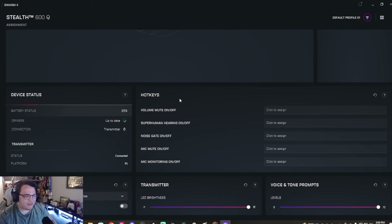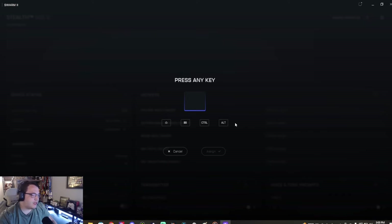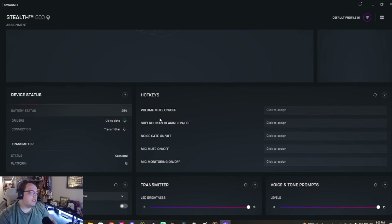You don't have to constantly worry about charging, and when you do charge it doesn't take long. There are hot key options on your keyboard — you can mute, toggle Superhuman Hearing, and manage mic muting all from there, which is a really good feature. For the transmitter, you can edit LED brightness. There are also auto shut-off and pop-up battery notification settings, which is great for PC gaming. And there's a Swarm app on mobile too if you're gaming on mobile.